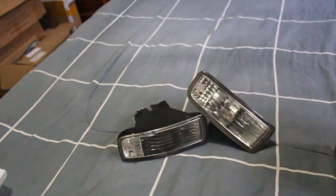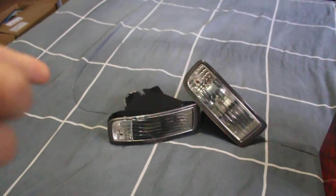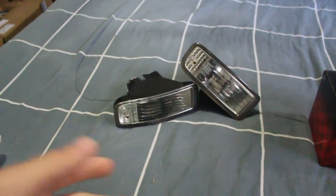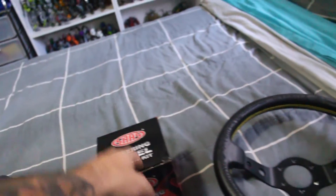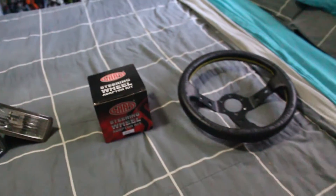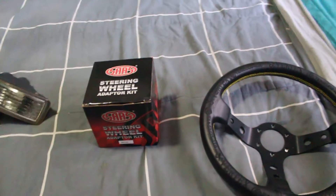Went down to Brisbane and picked those up from a buddy — I've picked up some stuff from him before. I let him drive the GT4 and I drove his beam-swapped 3S because I've never driven a beams before, so that was really cool. I also got a SAS steering wheel boss kit adapter and my last vertex wheel to throw on the GT4 for now. It's not my favourite one but it'll do — it's better than the stock wheel that's on it.